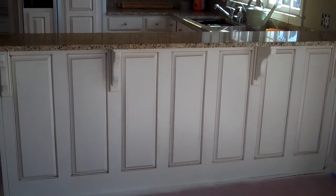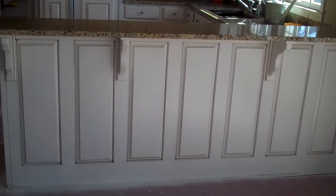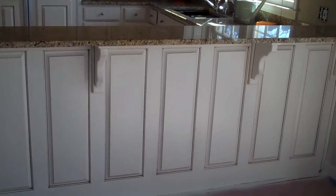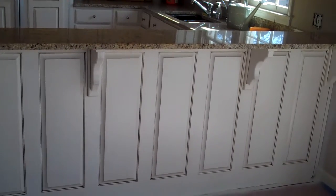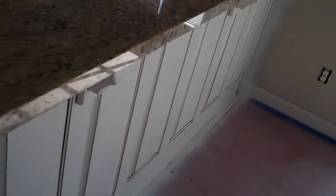Alright, here's the kitchen. Bobby Jones golf course. Just got finished doing this. This project took me about 12 days to finish this job. I sprayed the doors off-site from the shop.